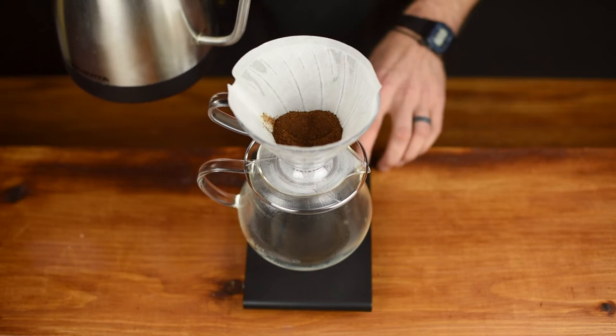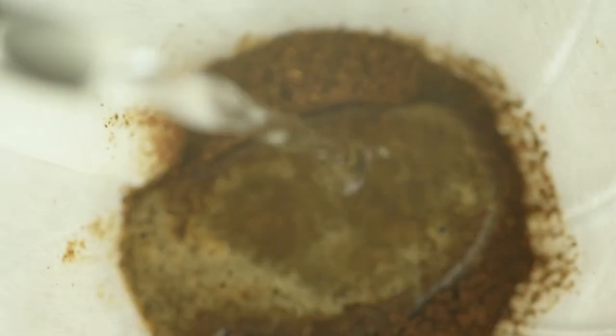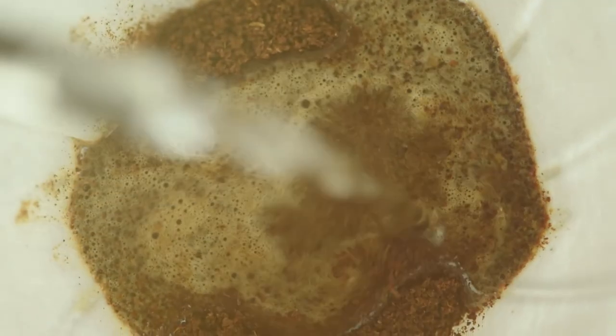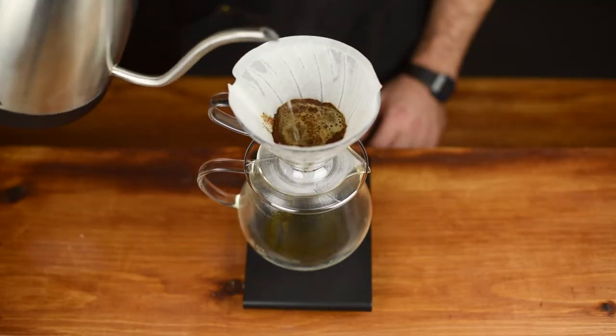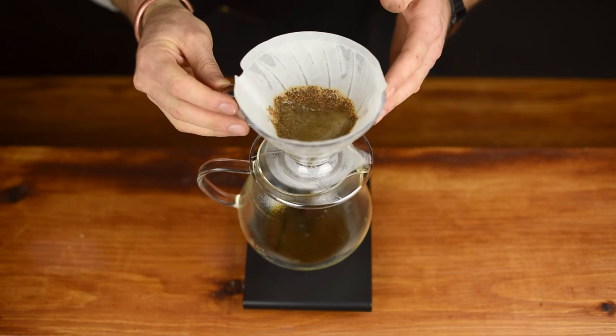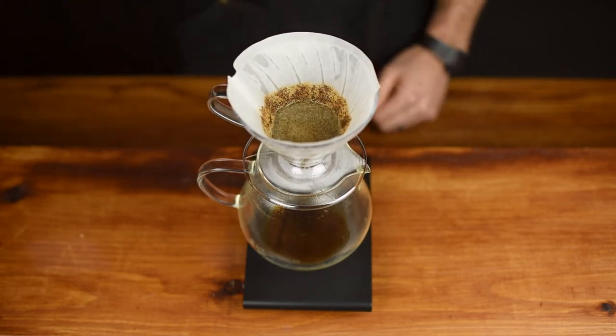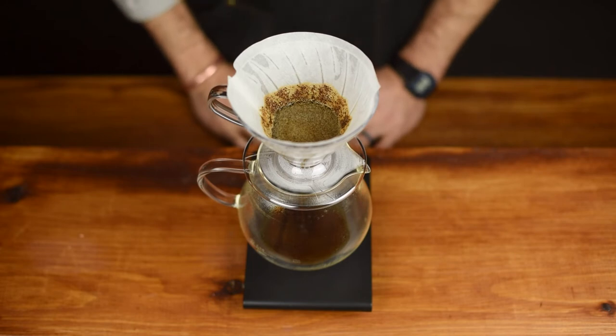Start your timer and slowly add double the amount in grams of hot water to the coffee in the filter — in this case 30g of water. Use a spoon or swirl the unit to make sure that all the coffee is wet so as to avoid uneven extraction. This is known as the bloom phase. Let the coffee slurry sit for 30 to 45 seconds.